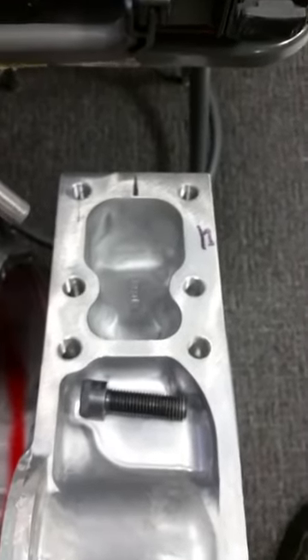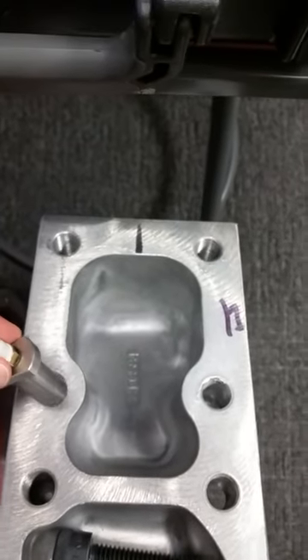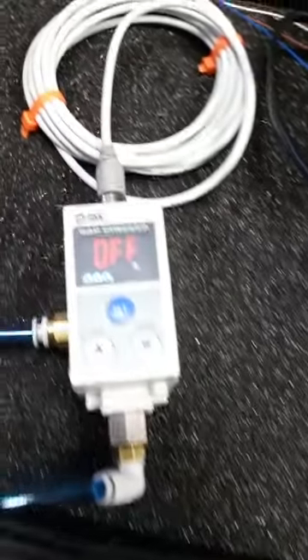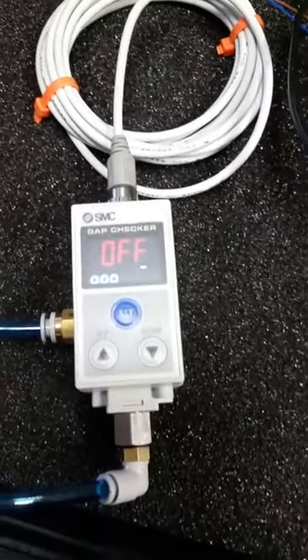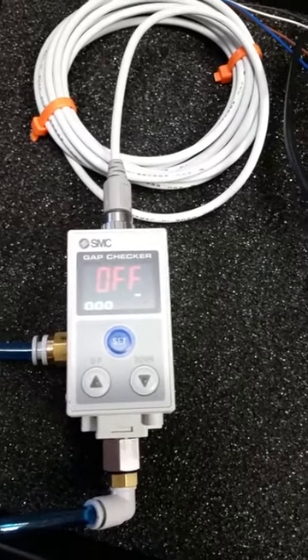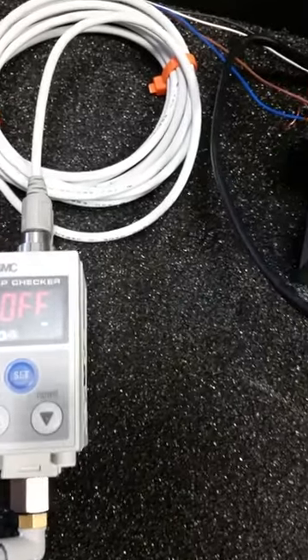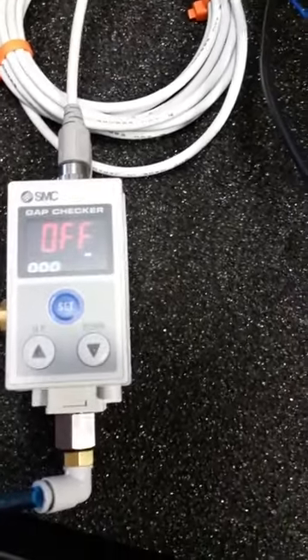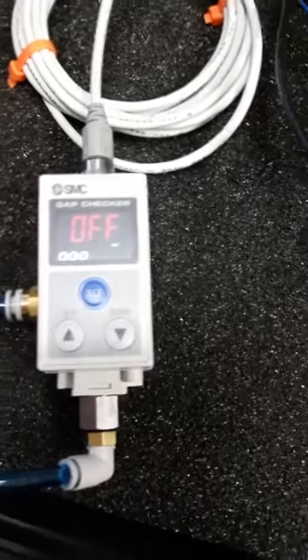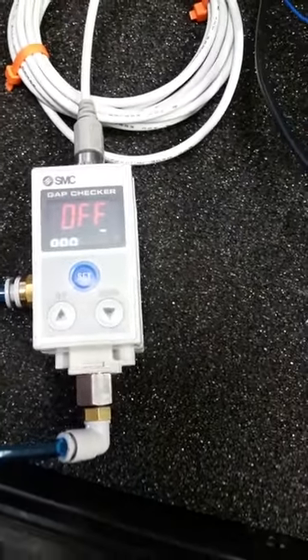Now I am moving to the flywheel housing that has tapped holes. Again, these are blind. Hole number 1, I put it in and move it around — it is very consistent at three level indicators. I put it in the second hole, again I move it around, and it is still consistent at three. I put it in the third blind, tapped hole, and again it is at three, and it is consistent.